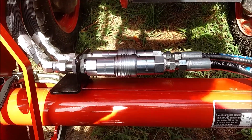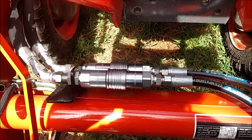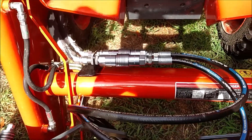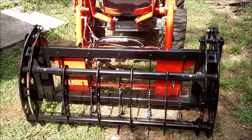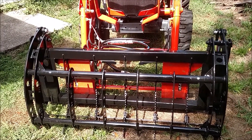In the future, if it gets hard to attach or release, I'll post another video. Anyway, that's the Everything Attachments Wicked 55 with Flat Face Couplers.